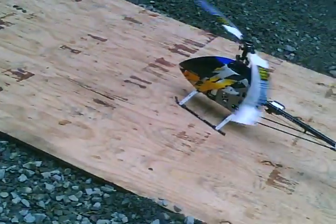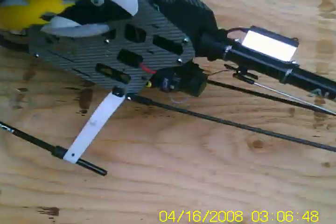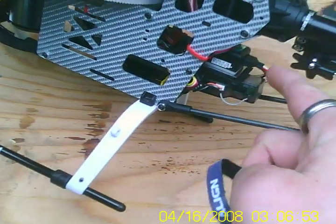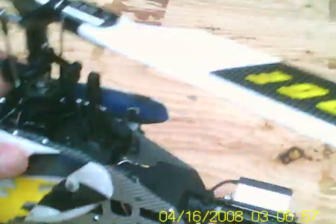Still wagging like a puppy. Gonna have to try and figure out if I can mod it a different way. Let's just take the strap off of the tail gyro. Velcro strap off of the 3G — let's see what happens now.